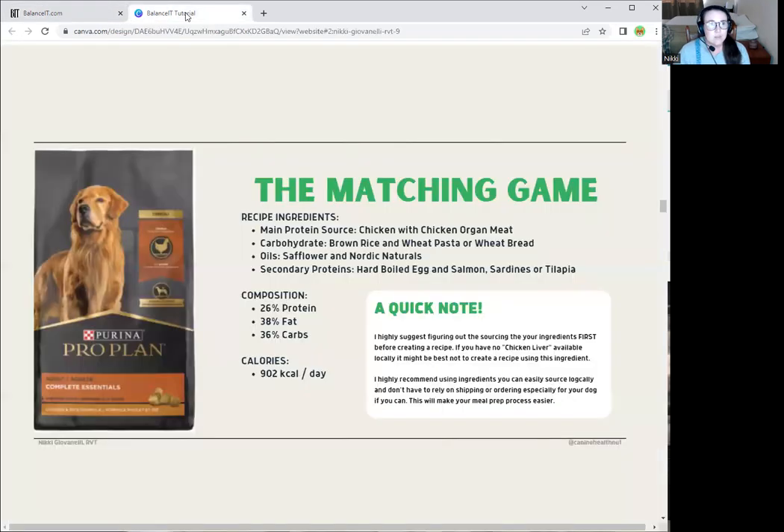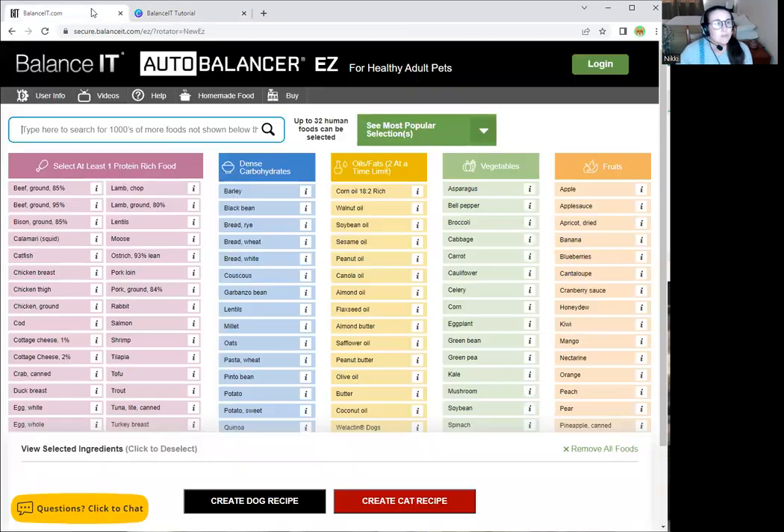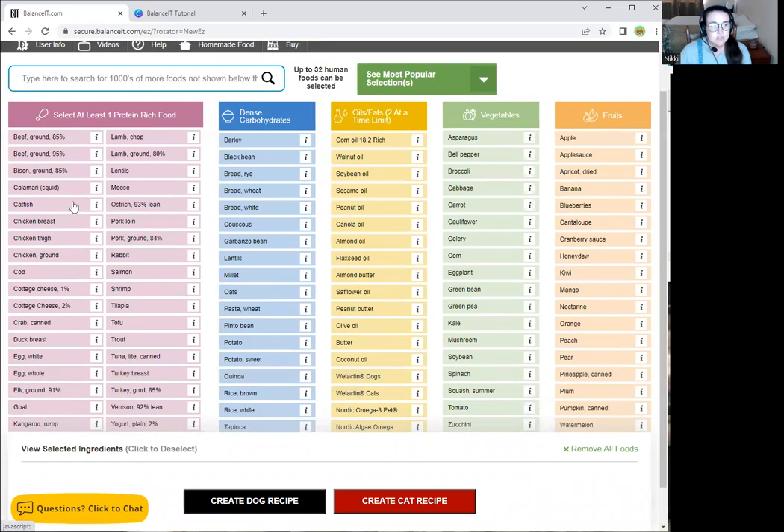From the recipe we put together last time, our main protein source is going to be chicken and then chicken organ meat. There are a lot of different options when it comes to chicken: chicken breast, chicken thigh, chicken ground. There are some key compositional differences to keep in mind — different protein sources have different amino acid concentrations depending on fat content and which cut of the animal. With chicken, dark meat tends to be higher in iron, while light meat tends to be a little higher in B vitamins and lower in fat.